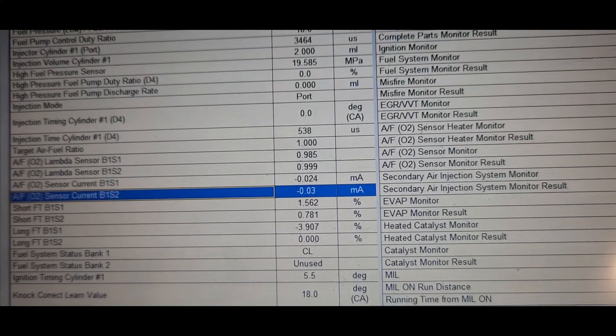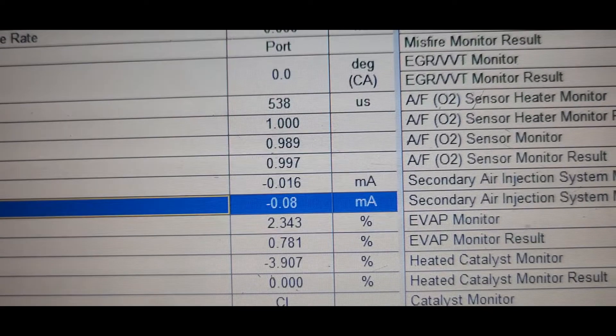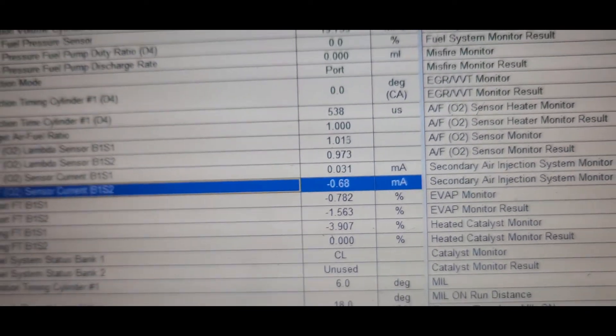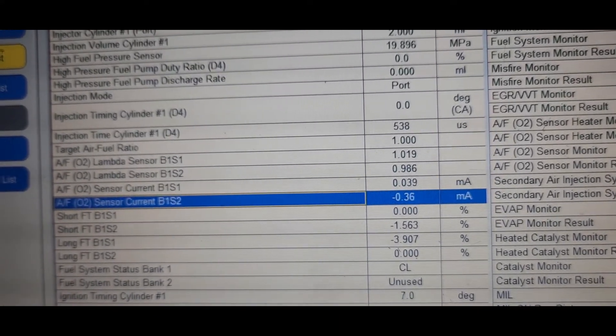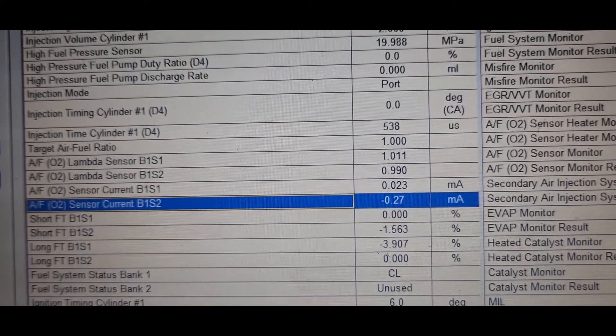Here are the oxygen sensor readings — you can see the milliampere reading is 1620. So I'm going to replace it with a new oxygen sensor, then check how the reading looks after that.